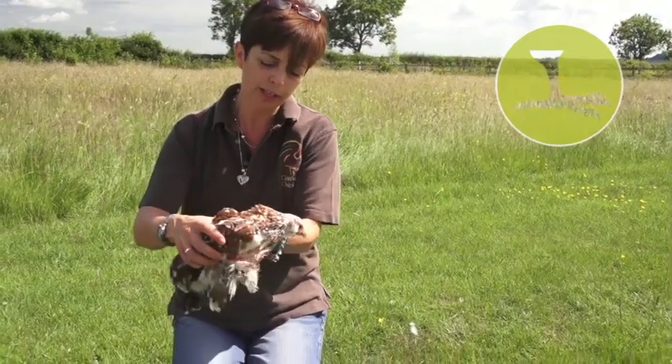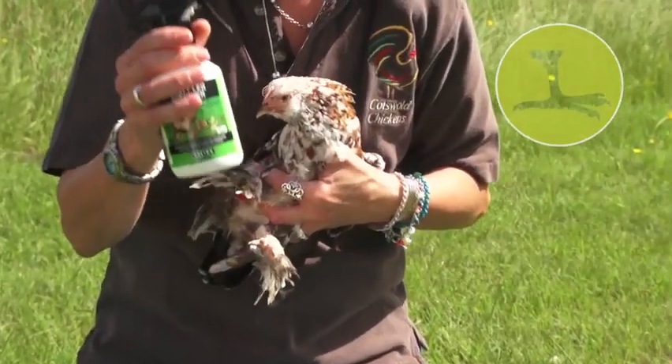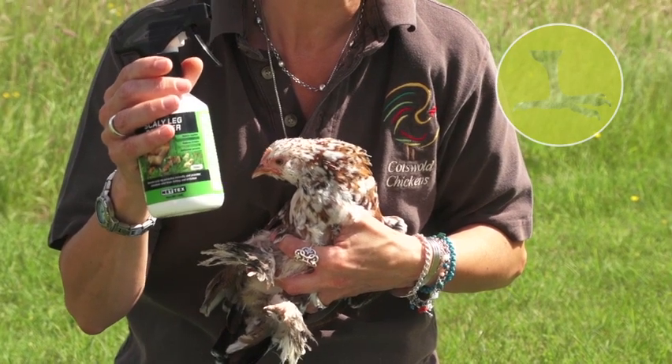So this little one here is not particularly good to demonstrate on. The dosage for a small bird is one spray per leg and for a larger bird it's five sprays per leg.